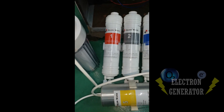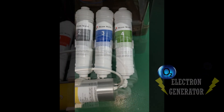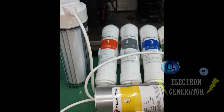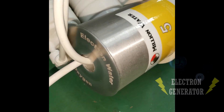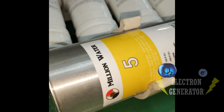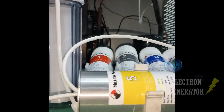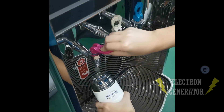Most importantly, this system features a five-stage filtration process along with an electron generator system. Not only does it preserve the essential minerals our bodies require, but it also uses nanotechnology to generate electrons and oxygen in the water. By neutralizing free radicals, this innovative feature promotes improved well-being and leaves you feeling energetic.